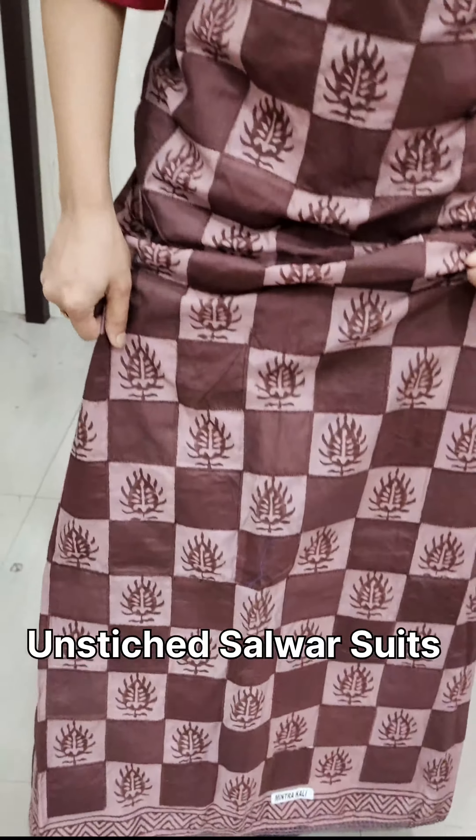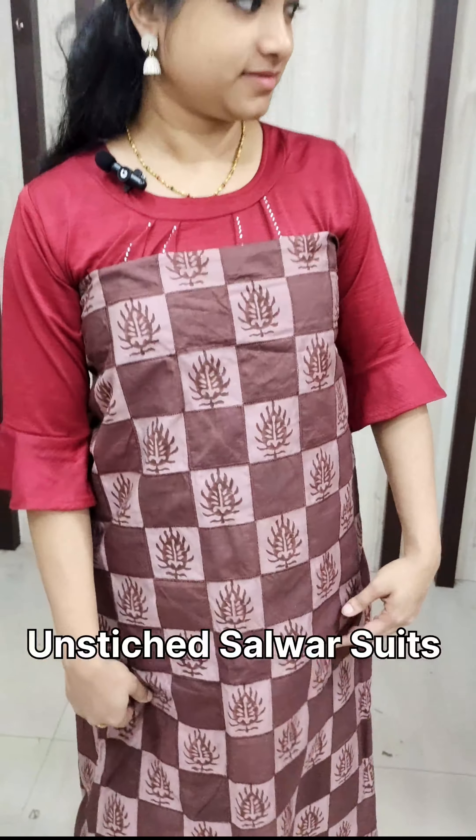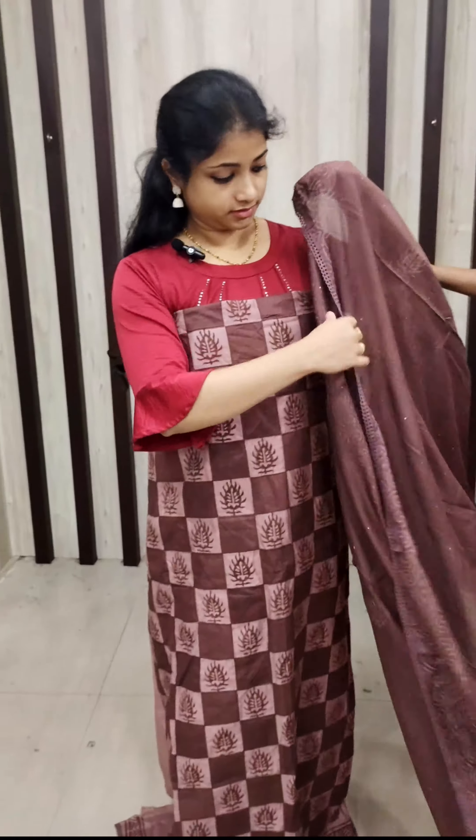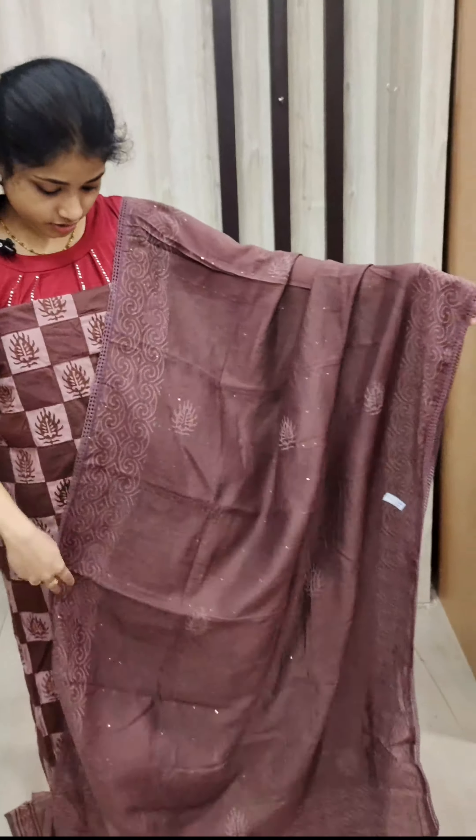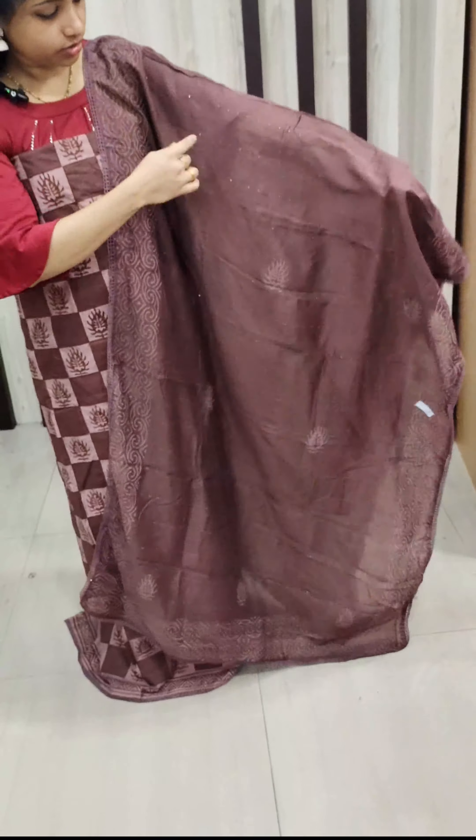Hi, I'm Suthi. Welcome to Leather X-Series. I'm going to use the un-stitched salwar suits. The first shade is chocolate.